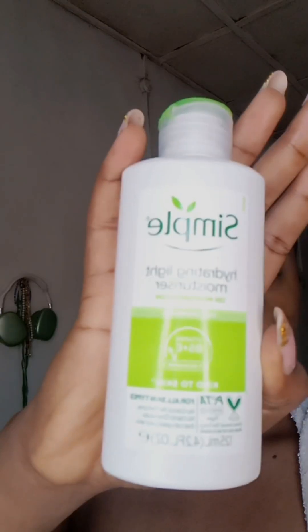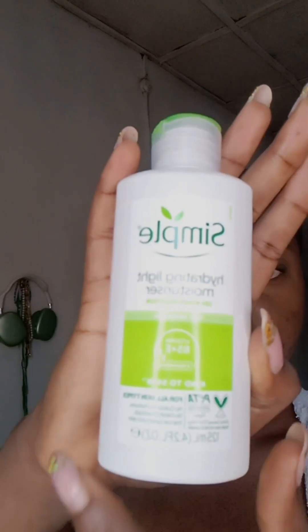After the serum, it's moisturization time. I go in with my Simple Hydrated Light Moisturizer — emphasis on light because I have oily skin. But I still got to moisturize, so I just go in with a pea-sized amount and rub that generously into my skin.